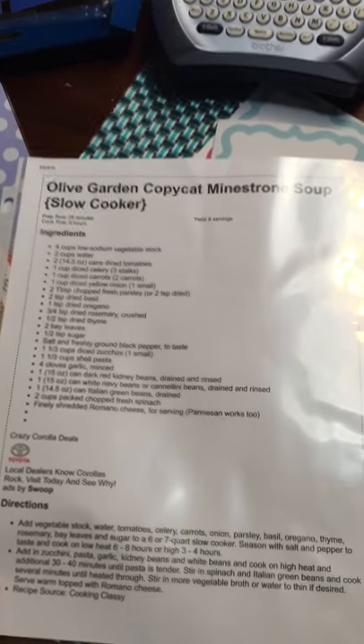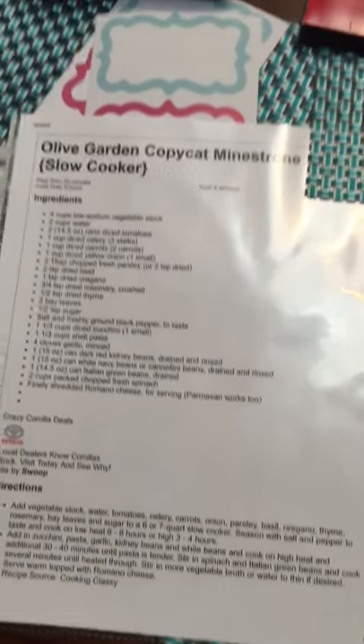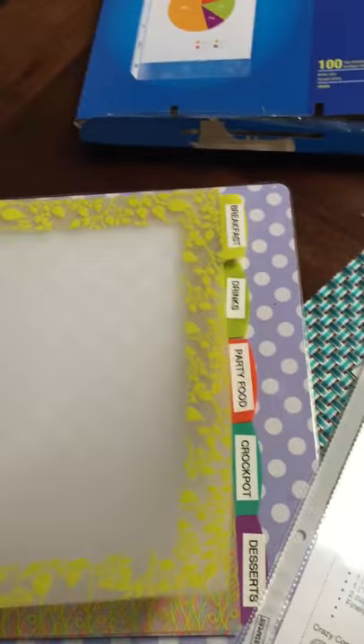Also, the cool thing I like about this is if your recipe is on more than one page, you can just do it double-sided and it's very easy to just flip over instead of going through different pages.